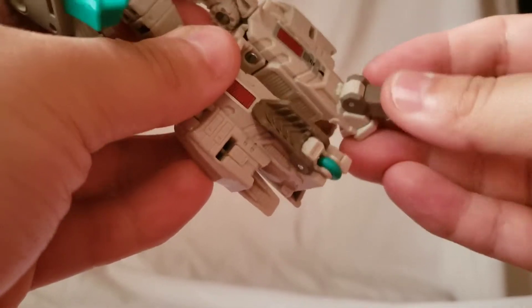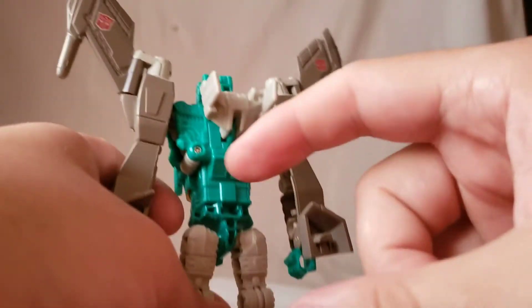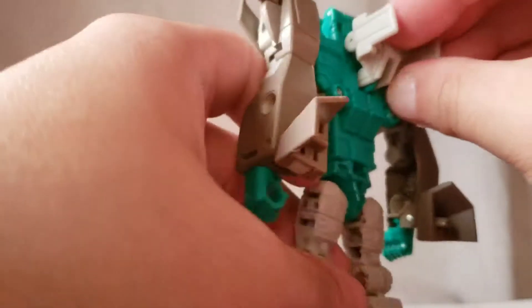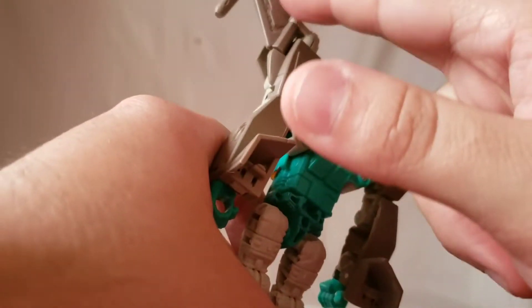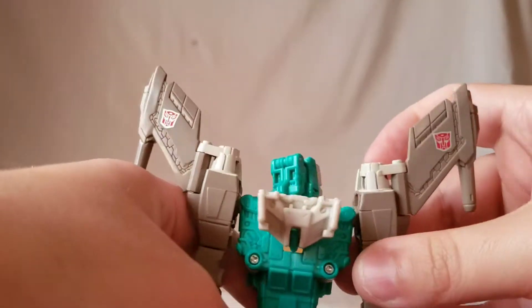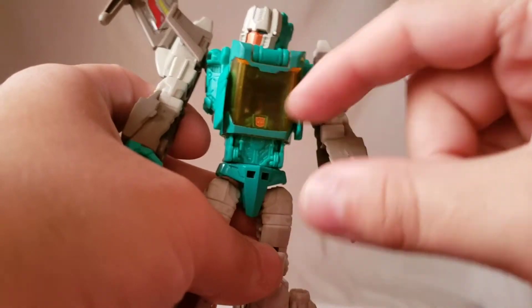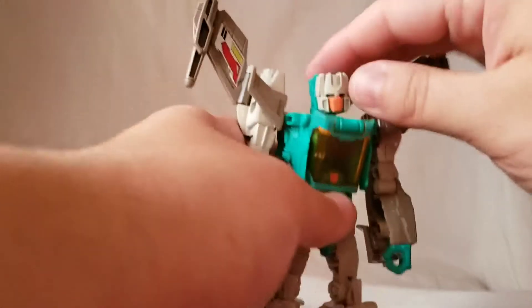The feet go down on the back of the figure — nothing too much going on, no backpacks, which is nice. Not really anything protruding, minus one piece that will come into play later. You can see the Autobot logo displayed on the back, and on the front you can kind of see it through this little clear visor, which we'll get into later.